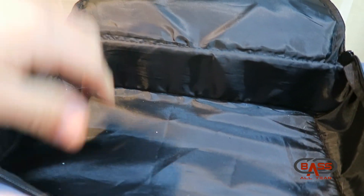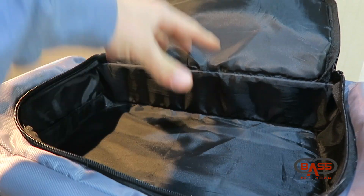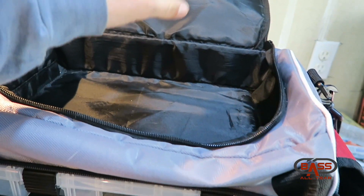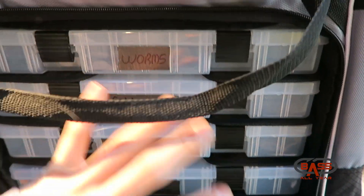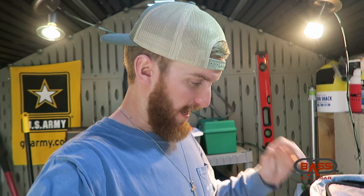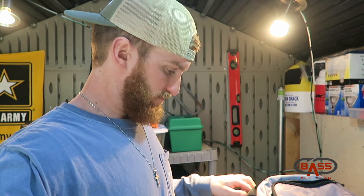Finally, on top it's awesome because it's deep enough for storage. I'm able to put a 3600 for terminal tackle, and then I put my Lure Lock box — which is about the size of a 3600 — on top, so I have all my terminal tackle right on top ready to go. I don't have to worry about fitting terminal tackle in the four boxes; I can fill those to the brim with baits and have my weights, hooks, and everything else on top.